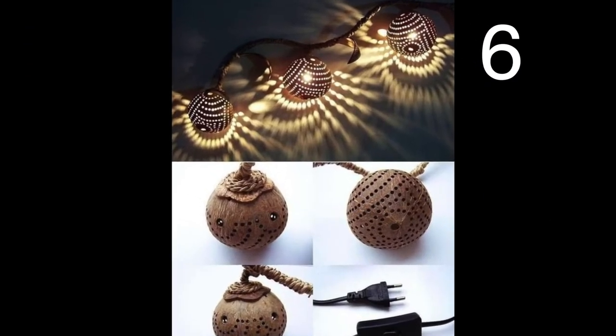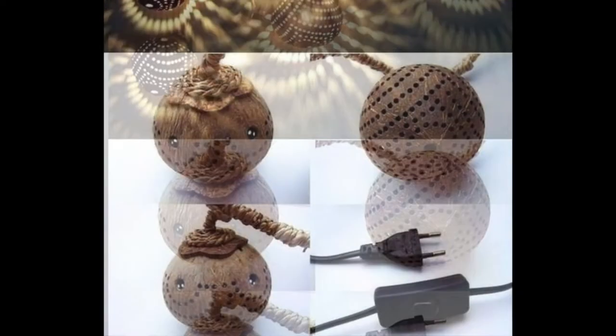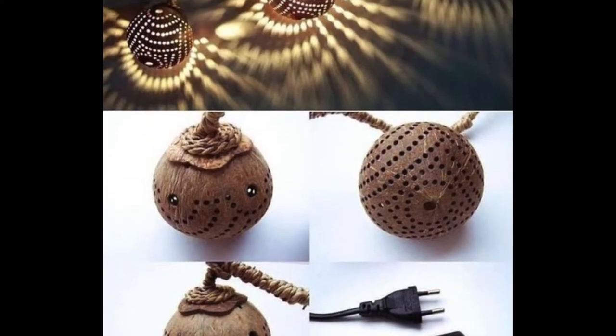And the coconut shell said let there be light, and there was once it was plugged in. Check out this cute little night light — what a great idea.